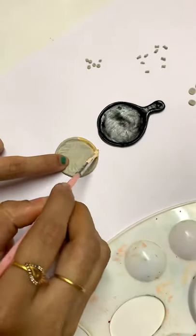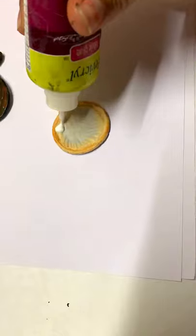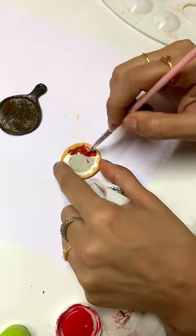We are making a pizza pan with a black paint. We are making a pizza pan with a light shade. The pizza pan is getting a brown paint.